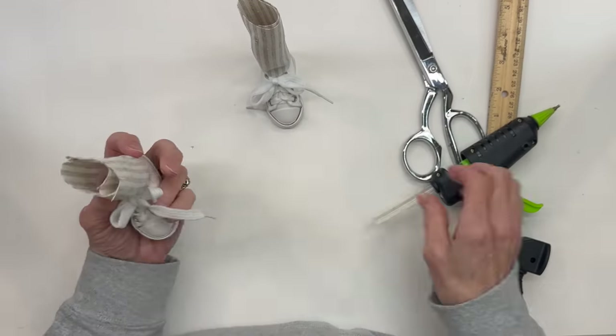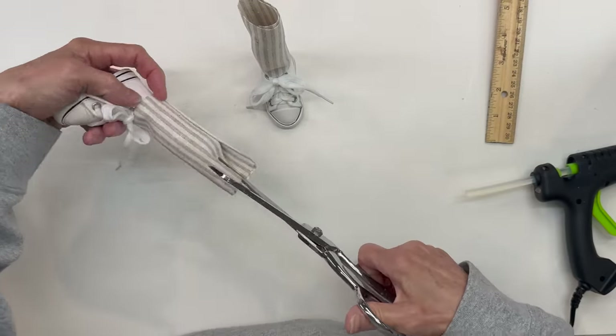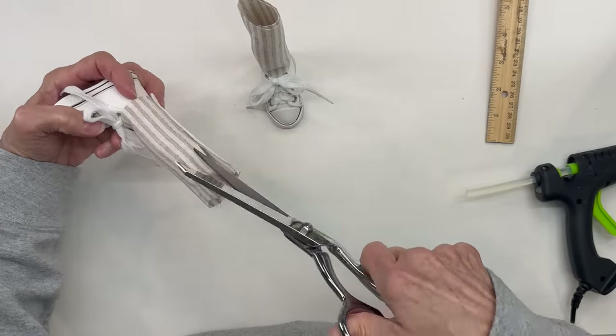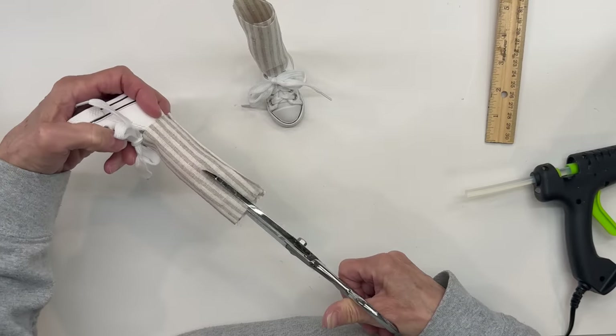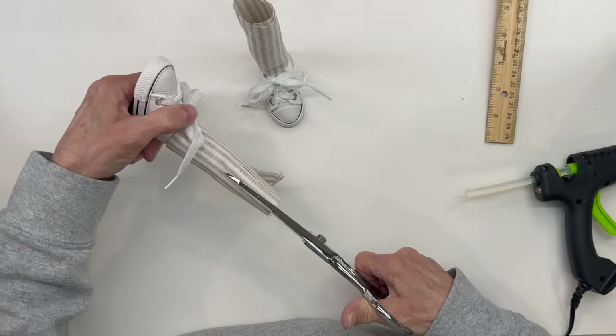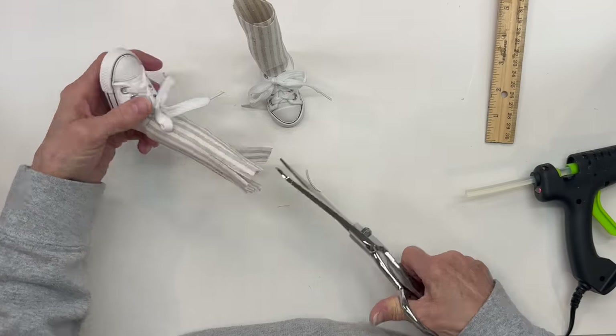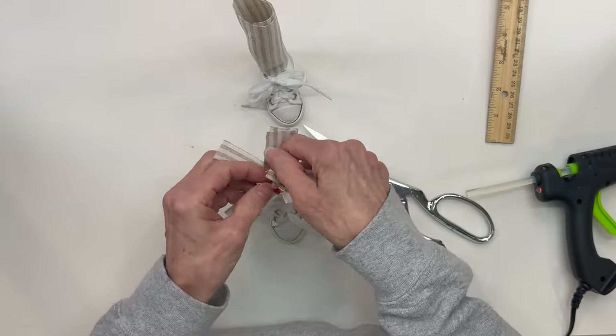Okay, next we're going to just cut some little slits in it all the way down until you get to the noodle. Probably about quarter-inch to half-inch slits — go all the way down to the top part of that noodle. Just make sure that you can bend it back, and then we're going to trim this off.